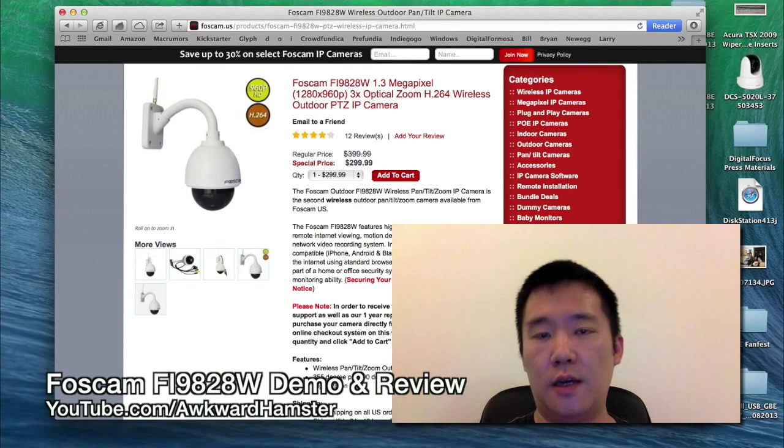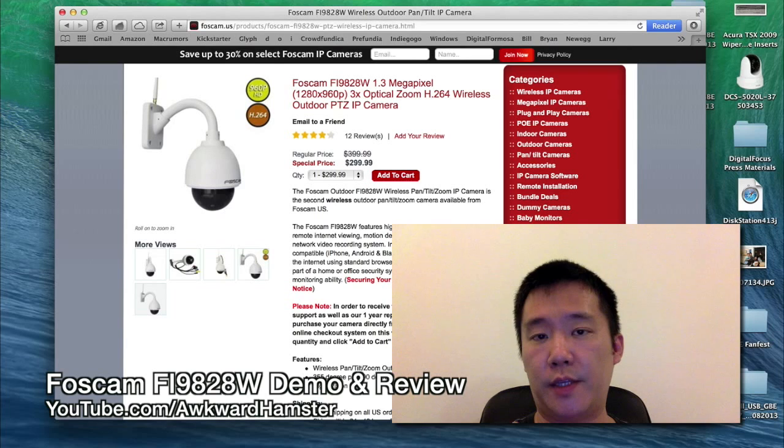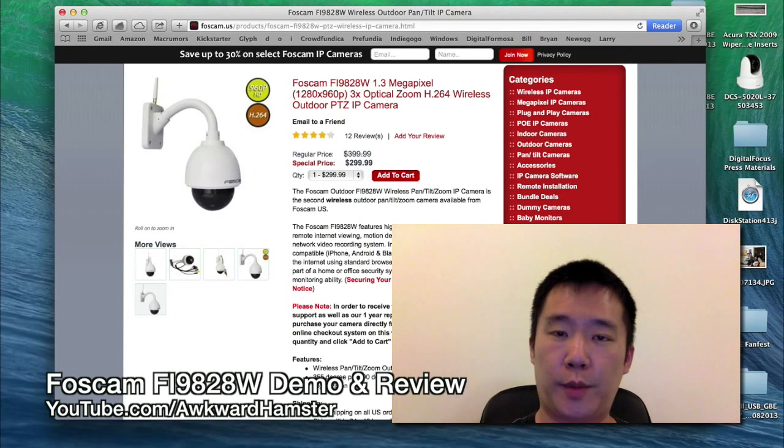Hi, welcome to Walker Hamster. Recently I've been testing out the Foscam Fi9828W. So previously I did an unboxing video and tutorial videos for it. Now here's my review.